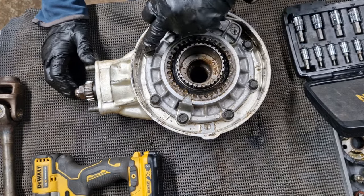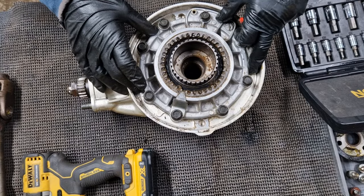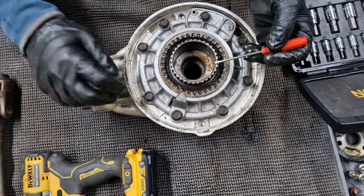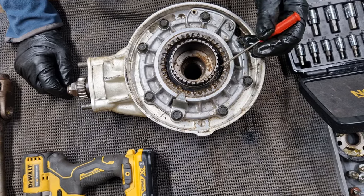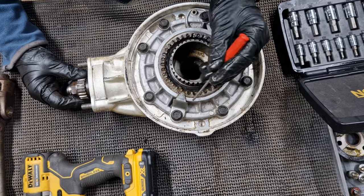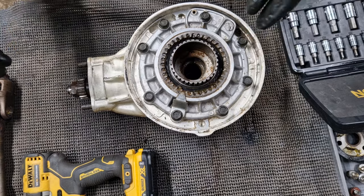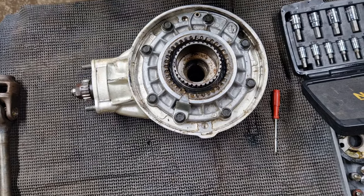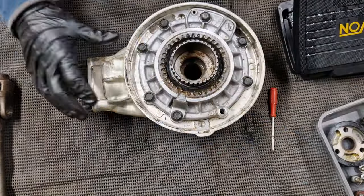Now if I turn this over, we've got one, two, three, four, five, six, seven, eight bolts which hold on what they call a retaining ring cover. Those look like the next thing to come off. Interestingly, there's what looks like a marker or an arrow — I'm not quite sure what that's for; the book doesn't really mention it. We need to get these undone and then hopefully we can lift this away and see what we've got inside.